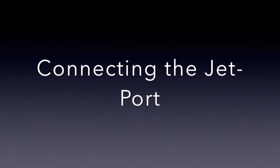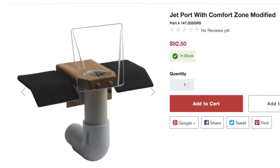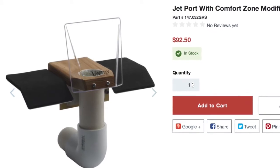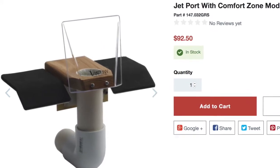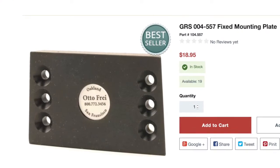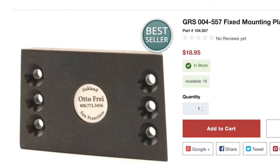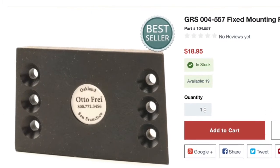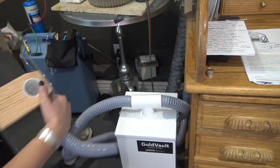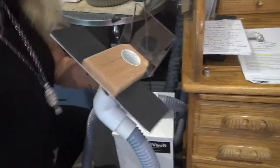Next I'll show you how to connect the jet port attachment to your bench. The jet port connects to my GRS Benchmate system — it's part number 147032 GRS — and it connects right onto the fixed mounting plate, GRS part number 104557. So I can have one hose hooked up to the fume extractor and the other hooked up to my bench.